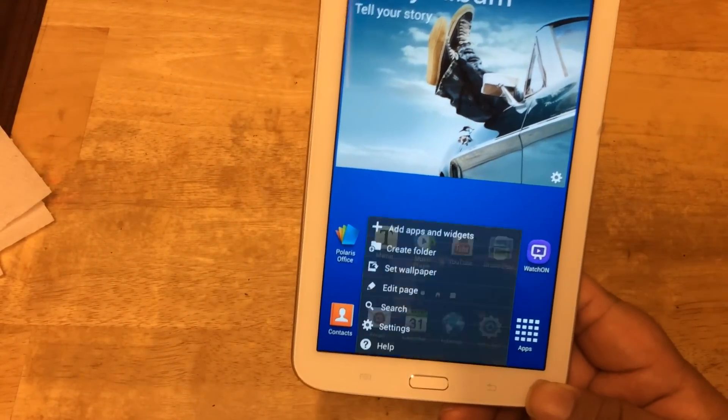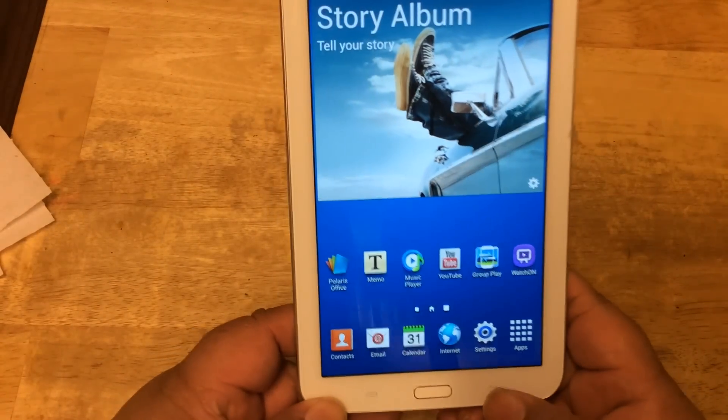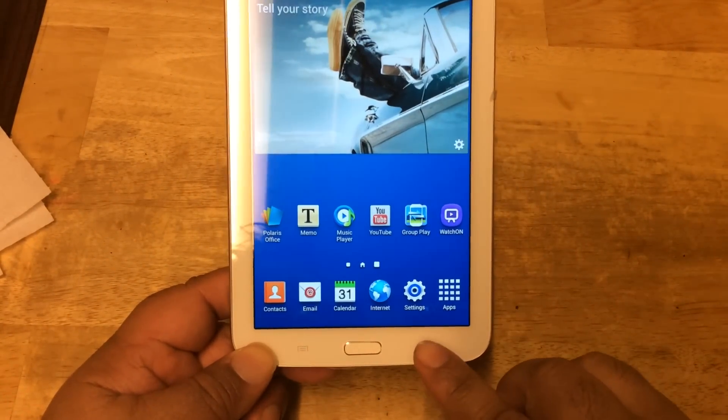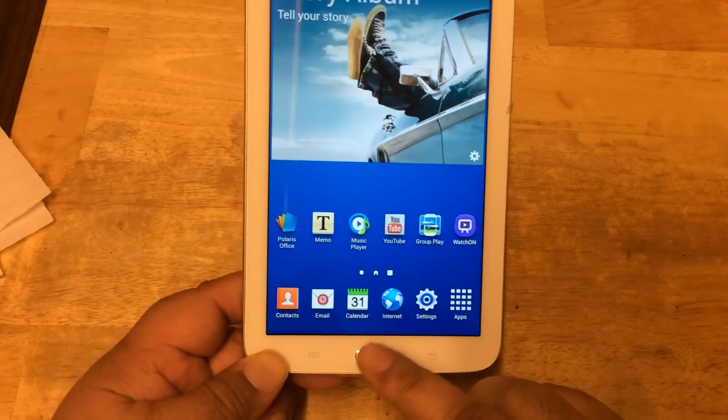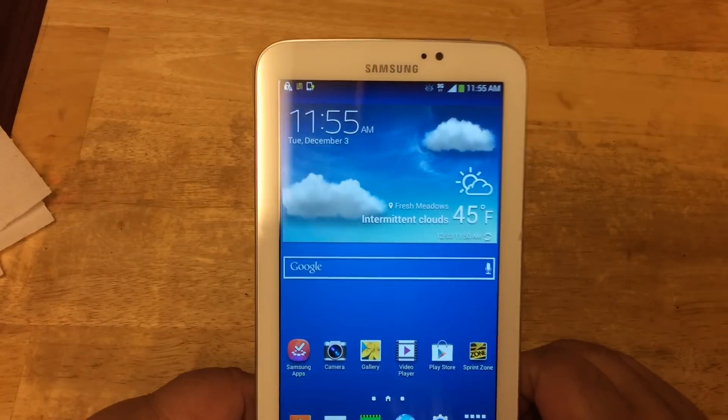Over here you have your list menu at the bottom, your return button, and of course your home button right here that you can press — it takes you right back to the home screen.